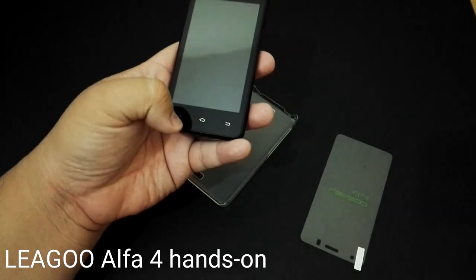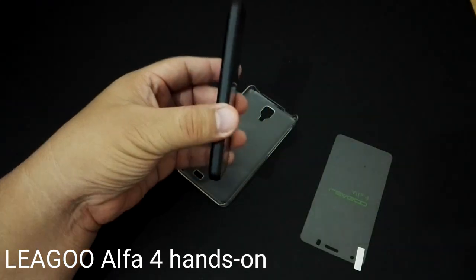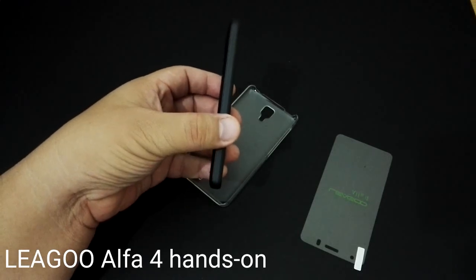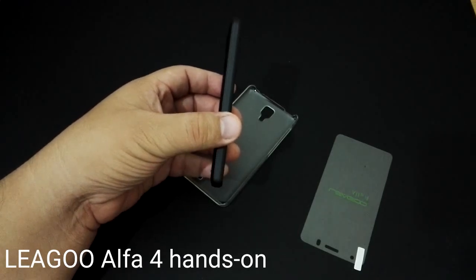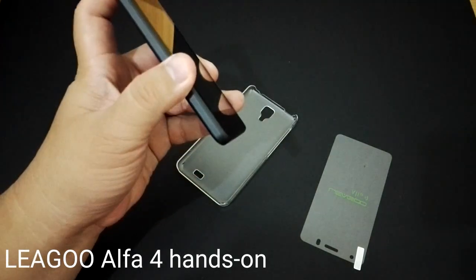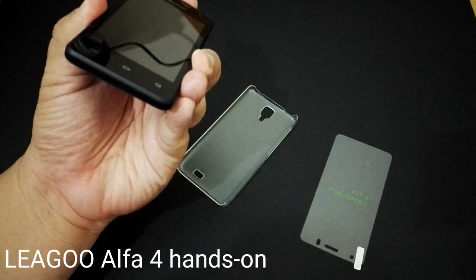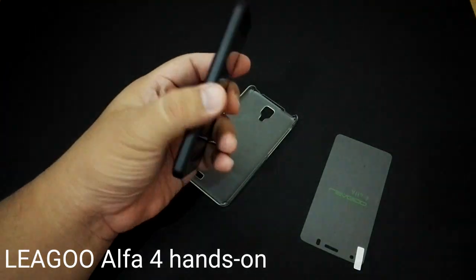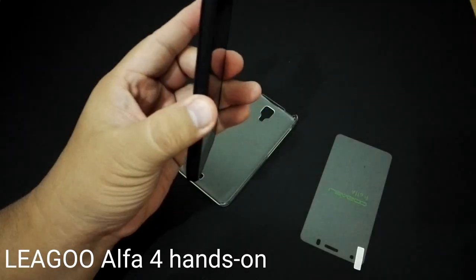Capacitive keys are at the bottom. It's also fairly thin at about 8.7 millimeters. Build quality is quite good — it's got a fairly strong unibody construction. It's not metal, it's still plastic, but it's quite strong and firm.